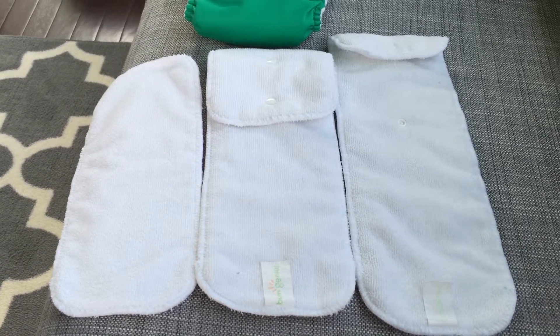...the inserts that come with the diaper. This here is the newborn or stay-dry doubler insert. The diaper comes with the cover and two inserts: the newborn, which is a thinner insert, and the stay-dry insert. I really liked that it comes with two, because if you need to later on you can double up the inserts for more absorbency without having to go out and buy more right away. We haven't yet used this newborn insert — it's much thinner than the full-size insert and I think it would work well for a newborn for a short period of time.